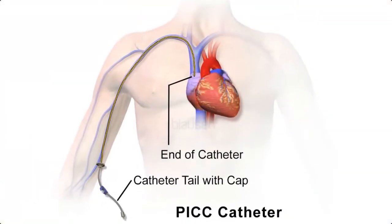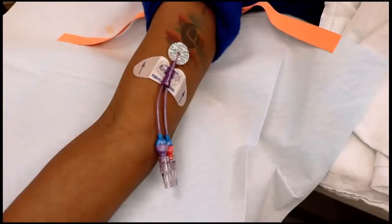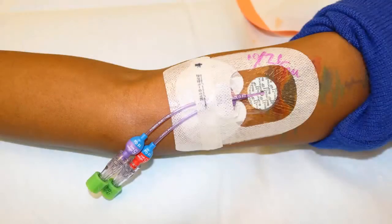It is important that the tip or end of the catheter is in the proper place. Tip placement will be confirmed using a special machine or a chest x-ray. The area where the PICC enters the skin is known as the insertion site, which must be kept clean and dry to prevent infection. A securement device will help keep the PICC from moving, and a clear dressing will be applied over the entire area.